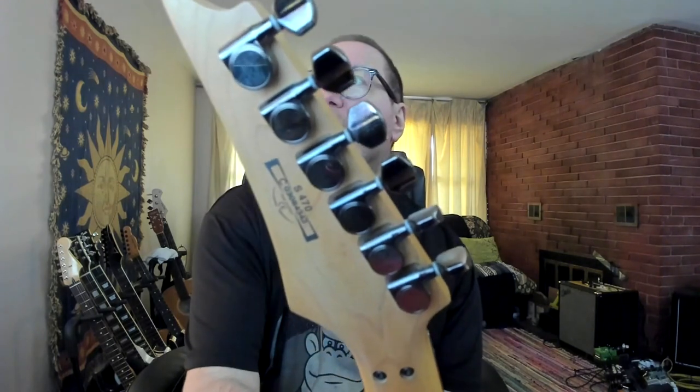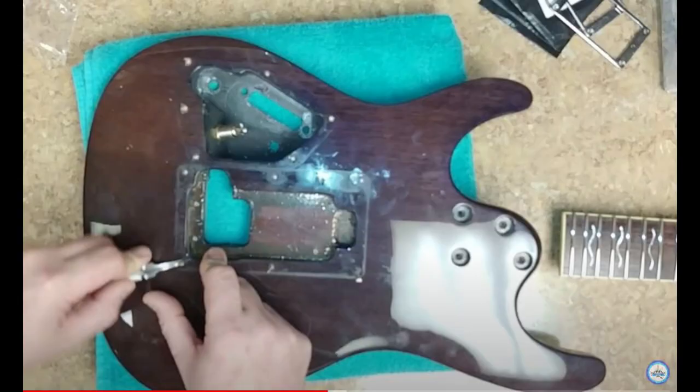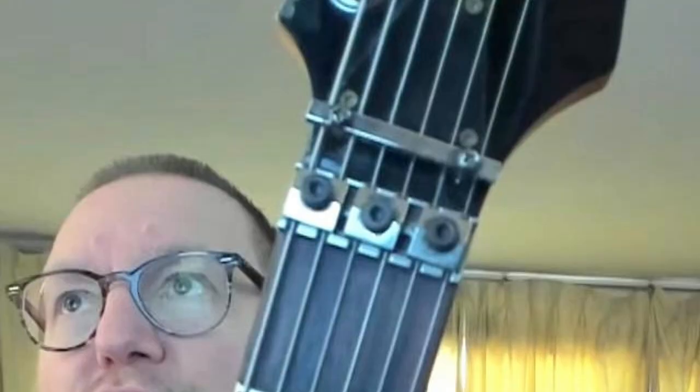A quick bit of history about this guitar: it is indeed an S470. What a coincidence — I had the same one, which all of them did come in an HSH configuration. I wasn't a fan of that configuration, so I proceeded to convert to an HH body, but it is the original 470 HSH body. Also, the first years of them came with this cool — if you notice the angle of the plates for the locking nut — yeah, he's got them wrong.